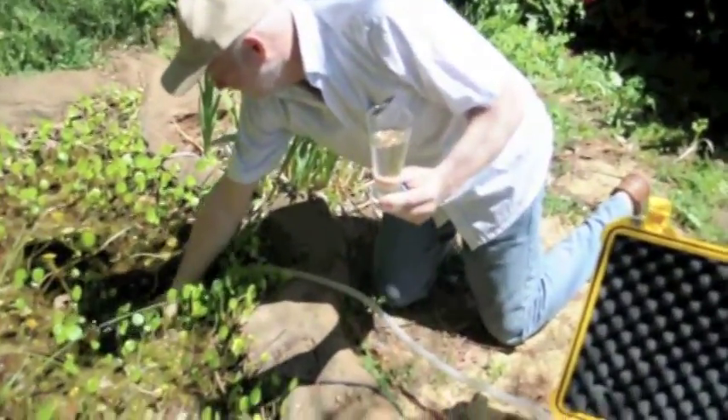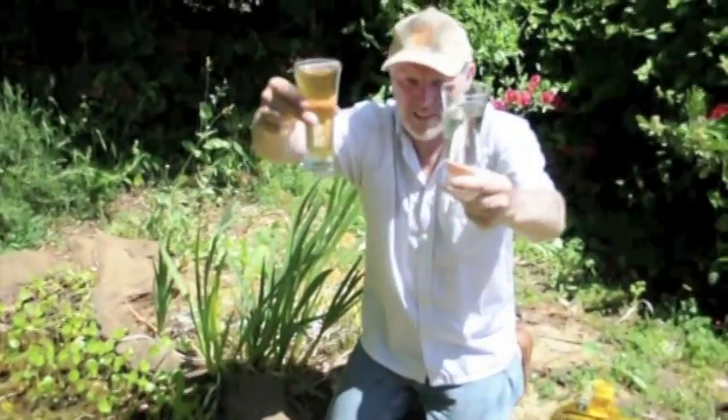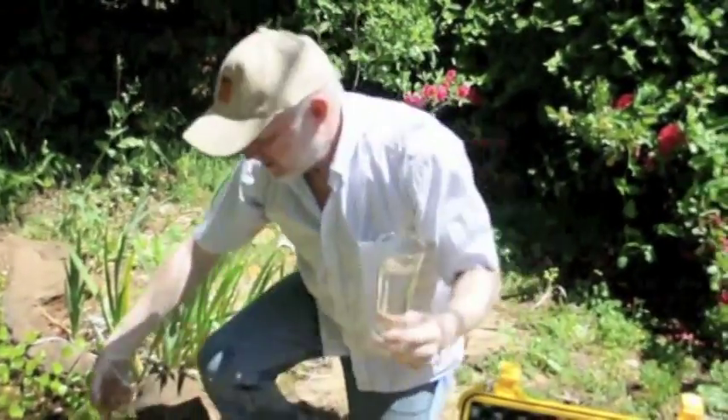Let's go back and get some water out of the pond again. There you go — so there it is before it went in, and there it is when it comes out.